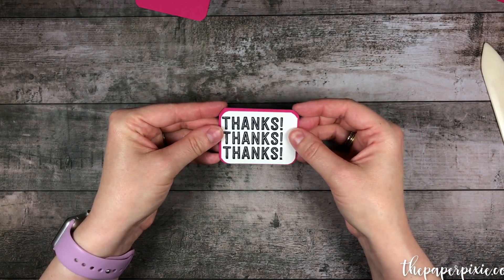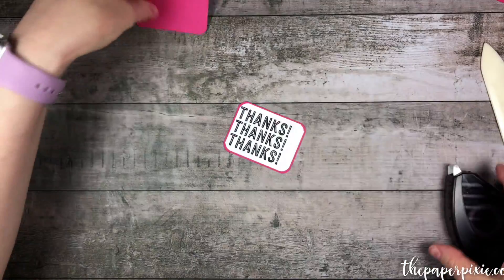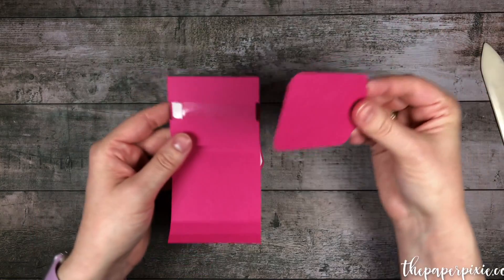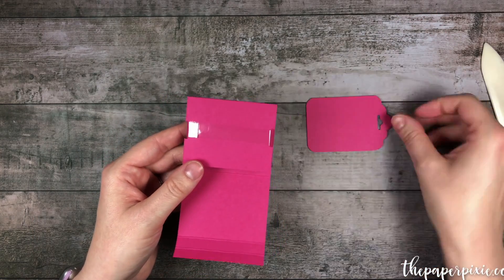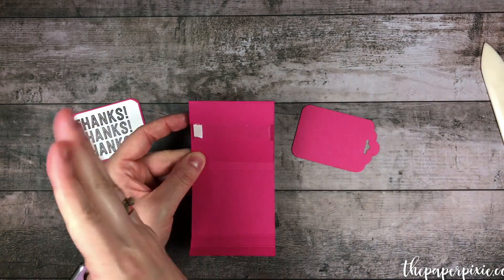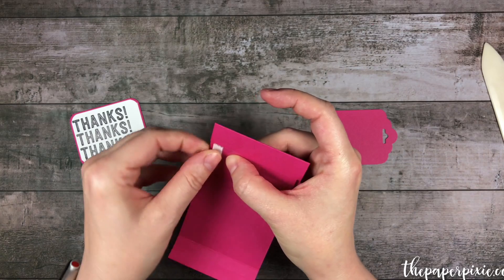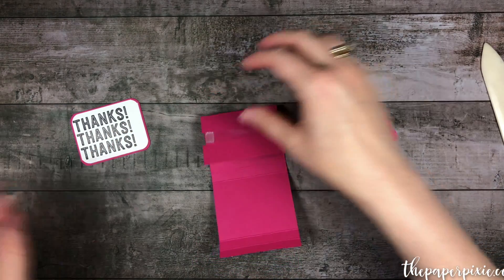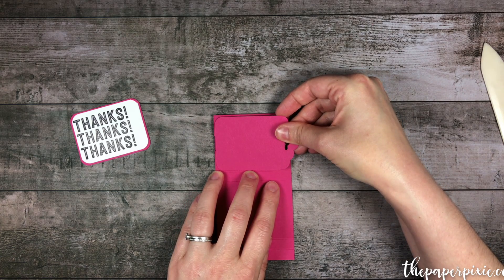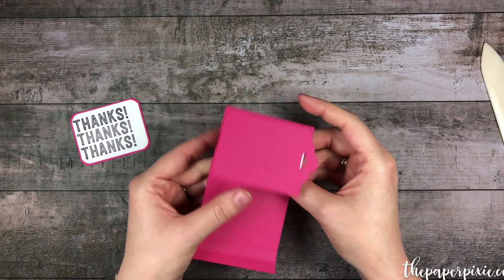Now that stamping is done, we're going to go ahead and adhere this to the smaller, non-scalloped tag topper piece. Now our pieces are ready to adhere to our sliding mechanism. I want the scalloped piece to go on the front of this folded-over panel. We want to make sure that the tear and tape is on the left side and the scallop topper is on the right side. I'm going to peel away the tear and tape backing, line up this panel, center it in the section, and press down. Now that's adhered.